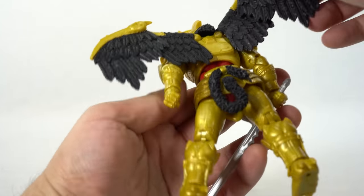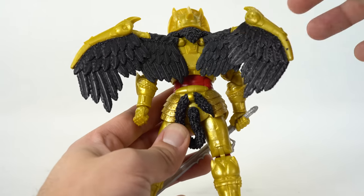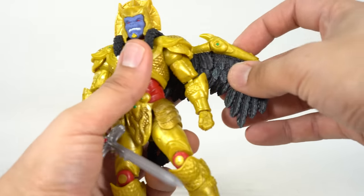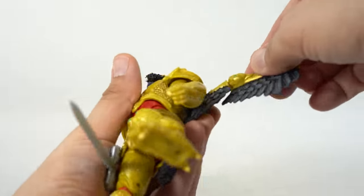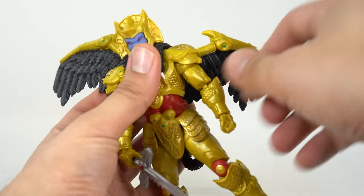We get great wing articulation. However, these did get kind of loose on me — they will flop down, you can rotate them, and they hinge in and out. I did need to use a dryer to get the hinge to work; I felt like I was going to break it. So it's still a little finicky for me and I really don't want to break it. You can hinge this part of the wings and they also rotate.